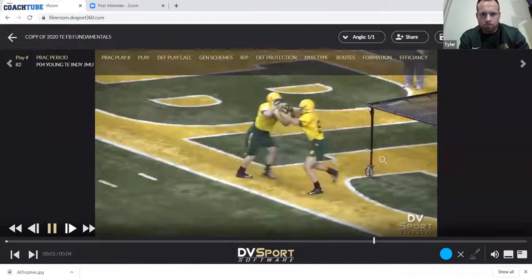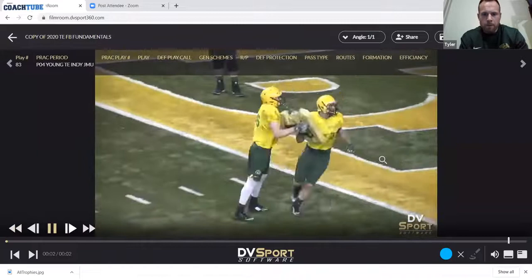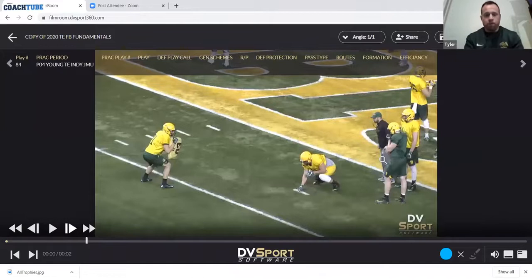Pretty good look there. Exceeding pad level, shoulder to flipper, and running our feet. And then I'll just get out of the shoe and we'll give them the full picture.